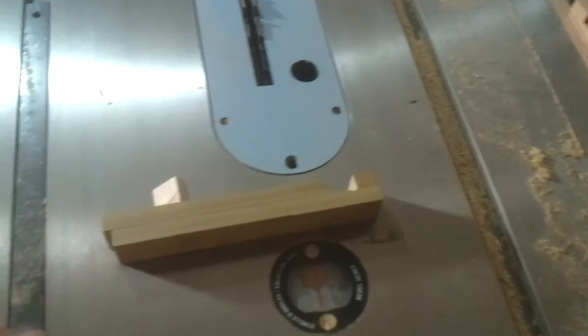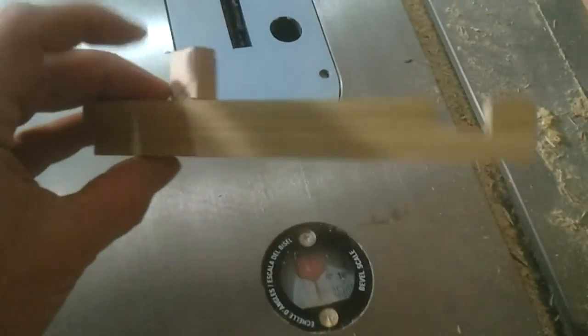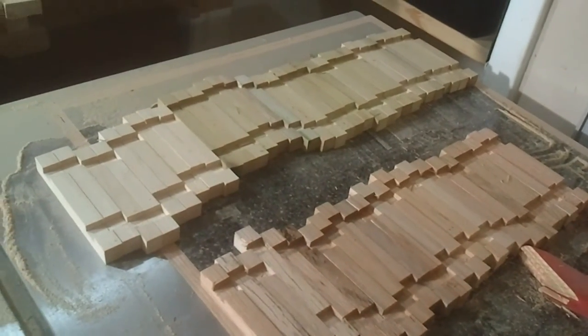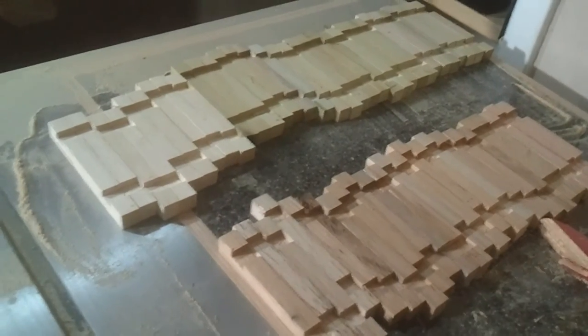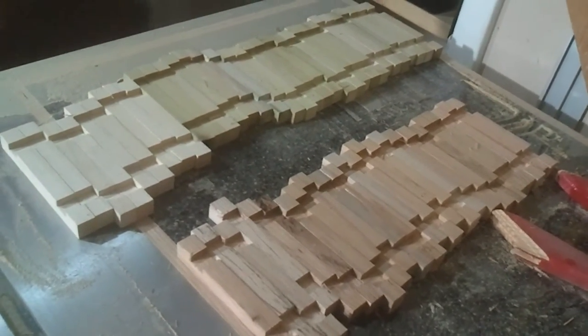Just like my zero dollar tapering jig or joining jig has already paid for itself, so has this little guy. Starting to look like Lincoln Logs. That's a lot of dados, that's just a lot of dados.